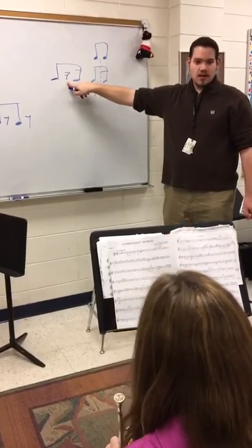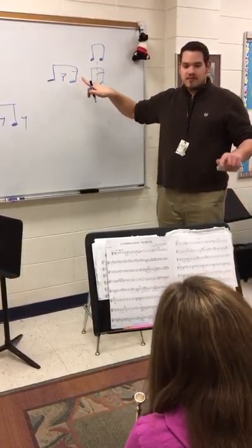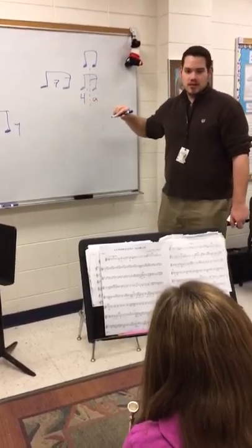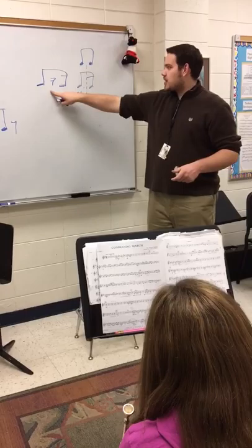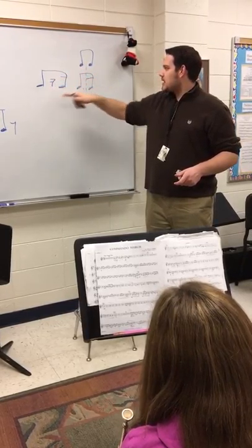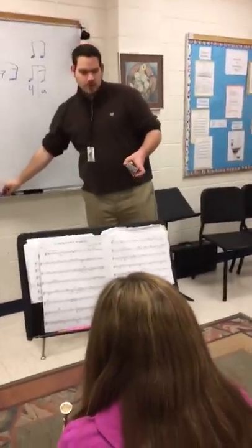Do you guys see that? So even though they're written differently, they should be played fairly similarly. That make sense? So if you have to, I would mark it and put like a dotted line in between, so that way you guys know to play those a little bit more separated.